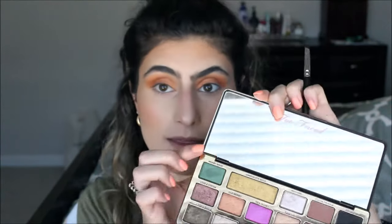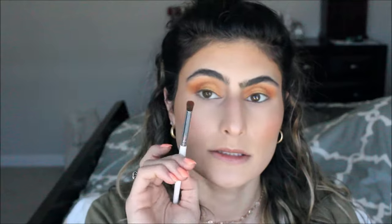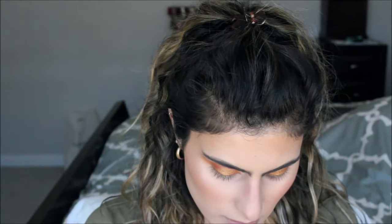Now I'm going to go in with this shade — this is called Chocolate Gold. Taking this crease brush again, I'm going in with this shade right here and I'm just going to blend this out.